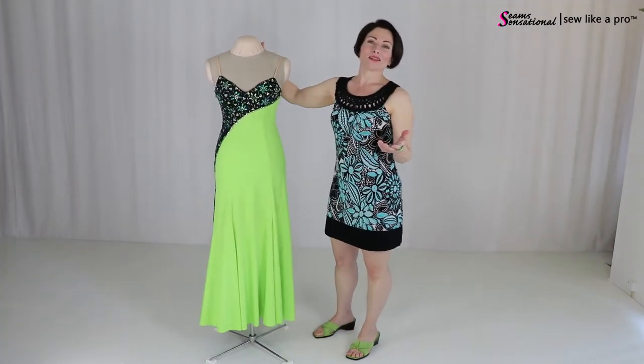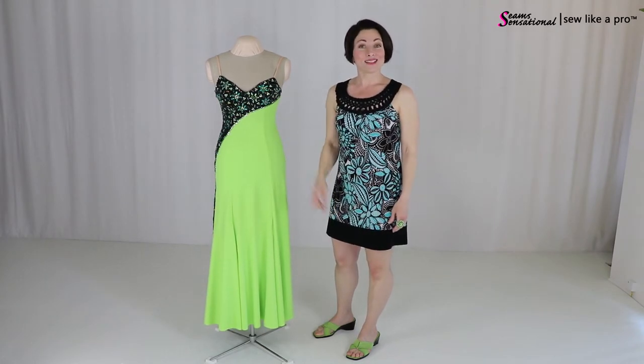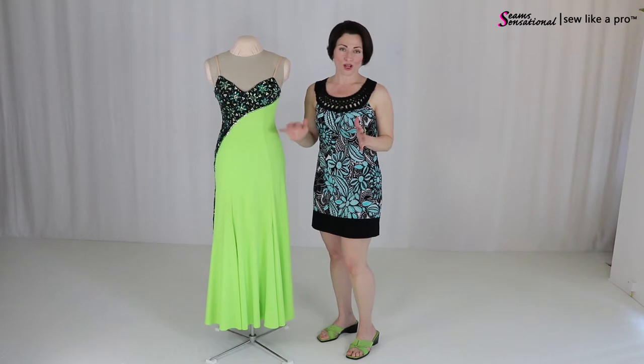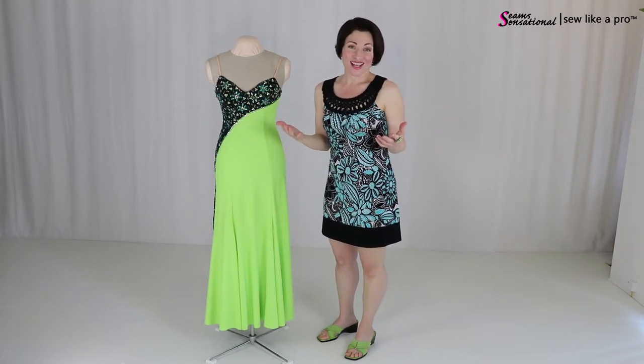Now some of you may be thinking, oh well I can't wear this bright green. But if you can wear black, then you can wear the dress. The really great thing about having two color dresses is that you get to kind of have your cake and eat it too.